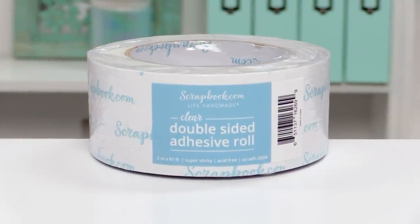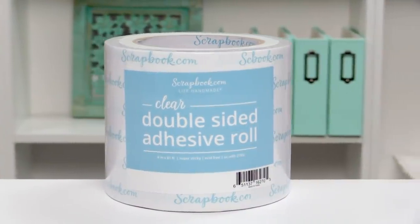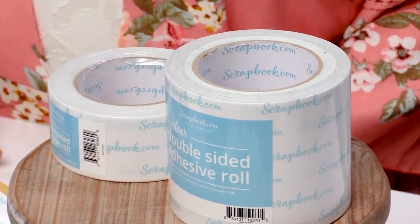Hello and welcome to Scrapbook.com. Today I'm excited to share with you two new clear double-sided adhesive rolls, perfect for die cutting, for mounting cards, and so much more. Let's take a closer look.